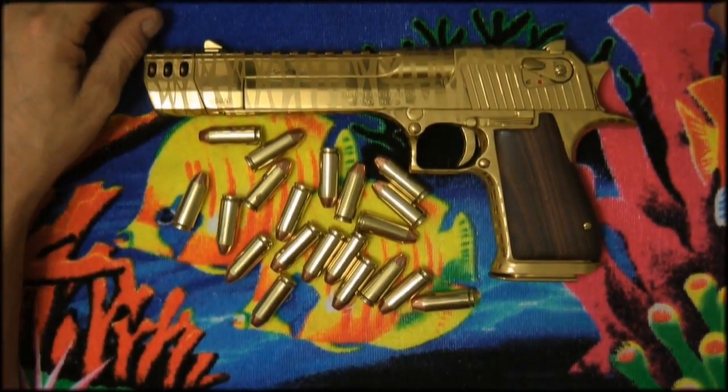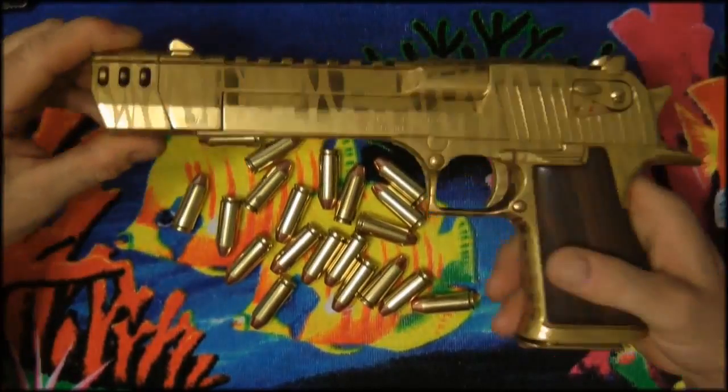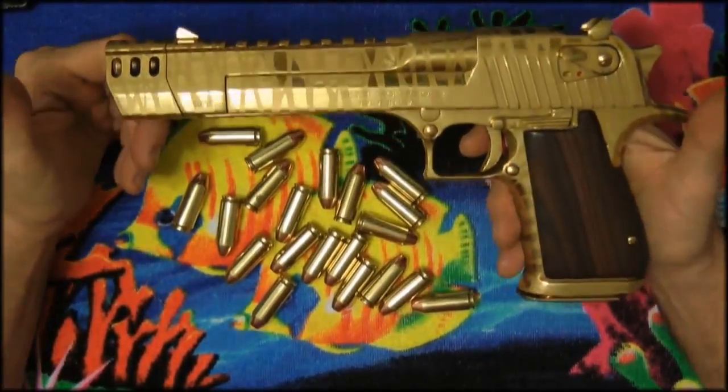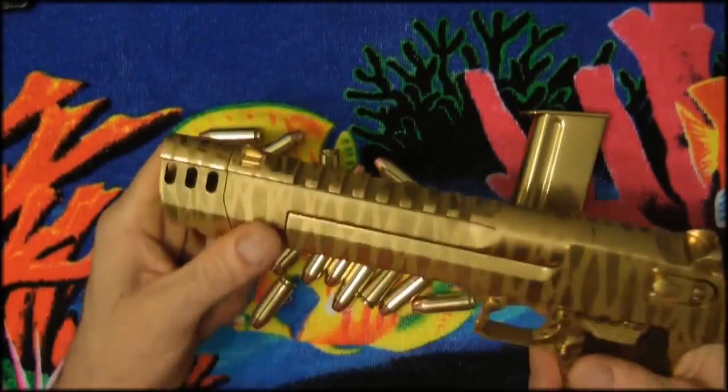Hey guys, today I wanted to do a quick review on the 50 caliber Desert Eagle. This is just the standard review — let me show you it's empty, okay? No bullets in it.